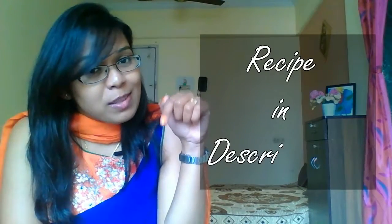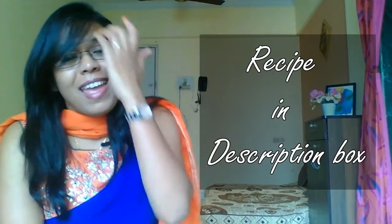If you want to watch more such recipes like this then please subscribe to my channel, and if you like this recipe then hit the like button. You can also check ingredients and the detailed recipe in the description box below. Let me know in the comment box what recipe you want to watch next on my channel.